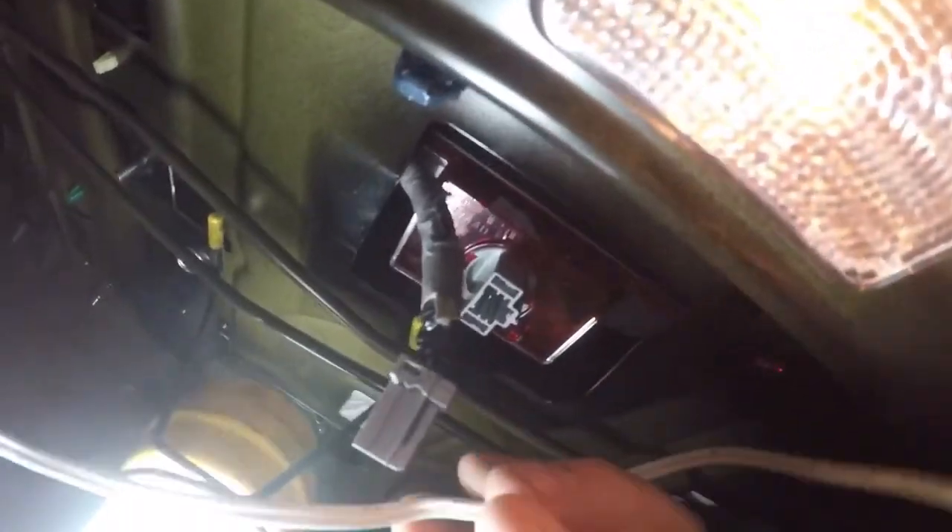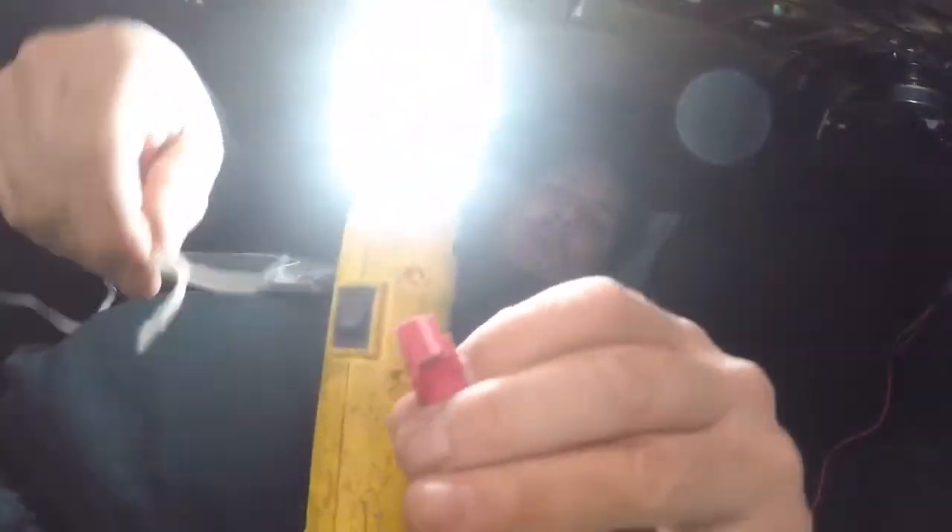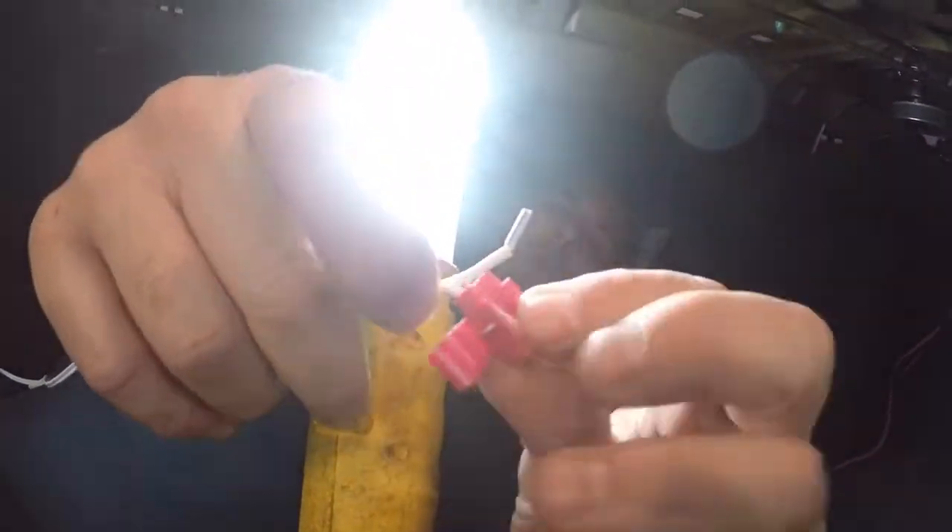So what do you do with the spoiler's brake light wire — tie it together or something? We're going to splice it into these two wires here. Oh okay, gotcha, cool.